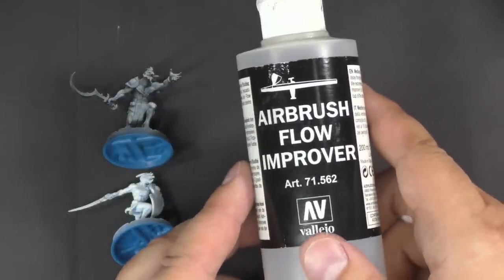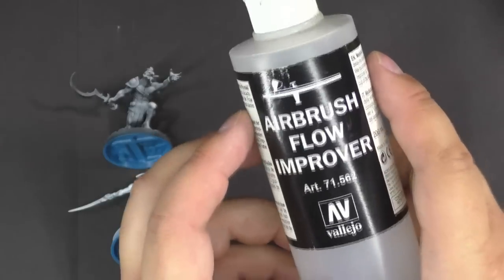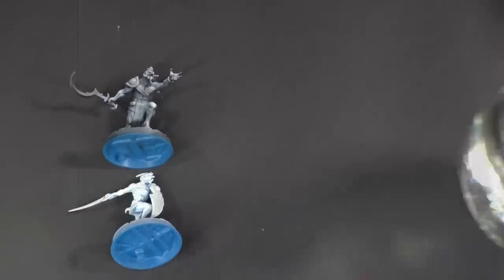Finally, airbrush flow improver — same idea here. This is going to allow the paint to dry a little bit slower as well as thinning it without breaking the pigment apart. And then we're also going to use some plain water.